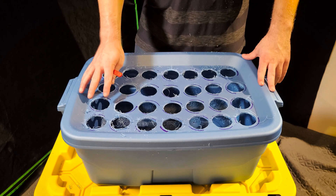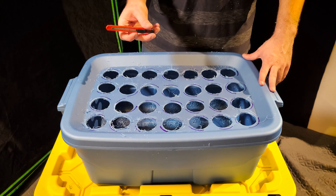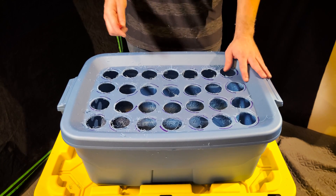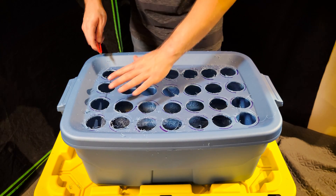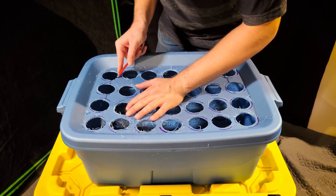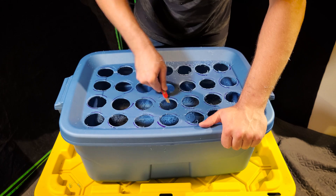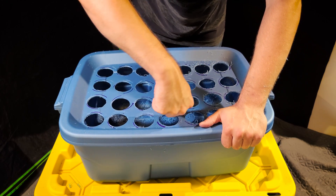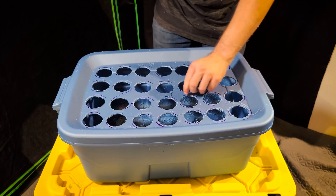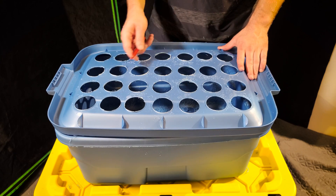After you finish drilling all the holes, the next step is to clean up the plastic mess left around the edges. A good way to do that is with a sharp knife like a box cutter. If you only have tiny pieces left, you can burn them off with a lighter — just be very careful. It doesn't have to be perfect; you just want to get most of it off. Make sure to flip it over and clean both sides, although the bottom is usually nowhere near as bad as the top.